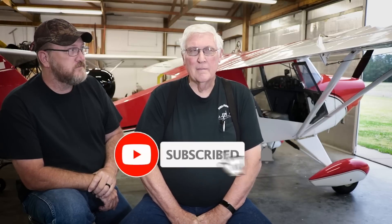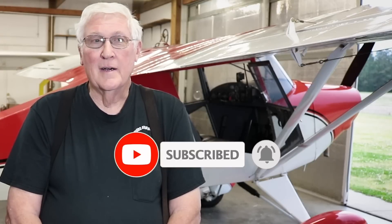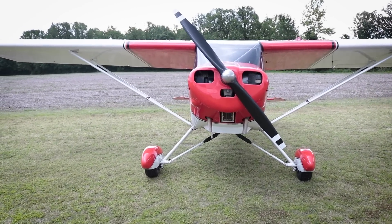I chose to build it because I've owned two or three Wagabonds, and I always wanted a Wagabond with a bigger engine in it. When I got to looking at the Wagabond, I thought that's where you can build it the way you want to. I wanted an O200 in it - I didn't want a Lycoming because it would just get too heavy. So that's what we built it around, an O200.